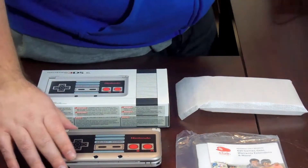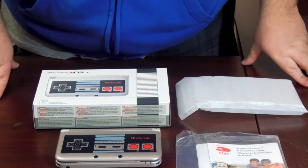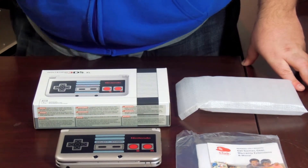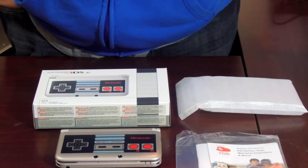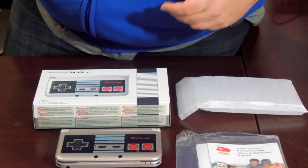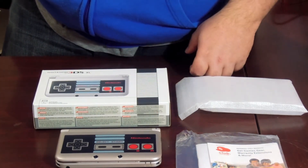A lot of people are questioning why I would get a 3DS with the new 3DS coming, but I do collect these things. I believe I have six of them now, and I've been collecting for the past year. I started collecting 3DS's because they started to do a shift. The original limited edition ones would just have a collage on the cover, and I really didn't like them that much.